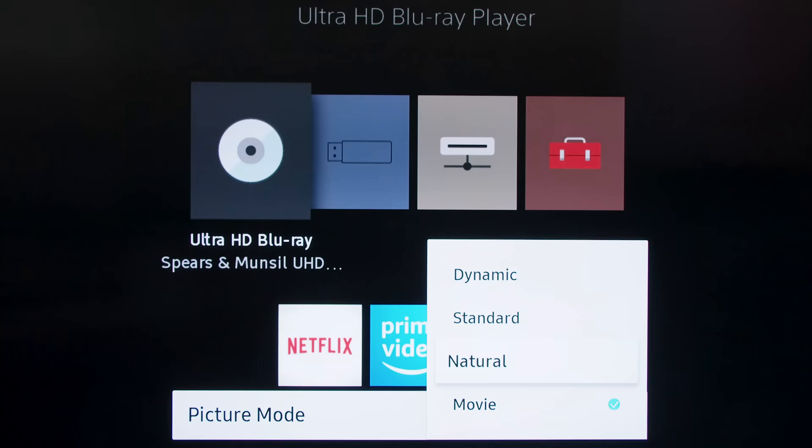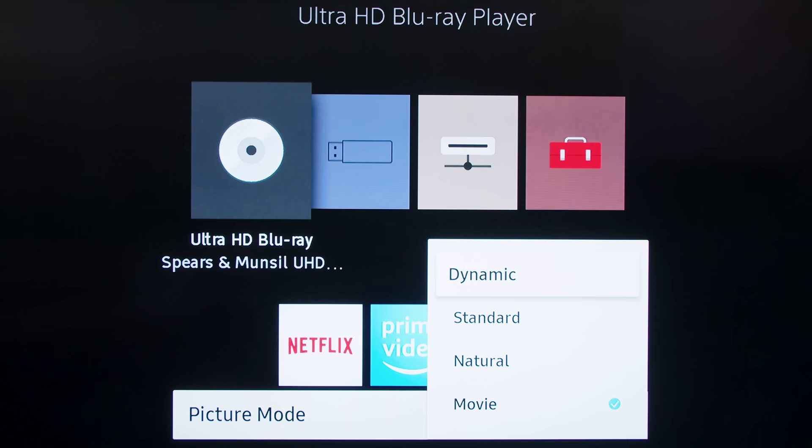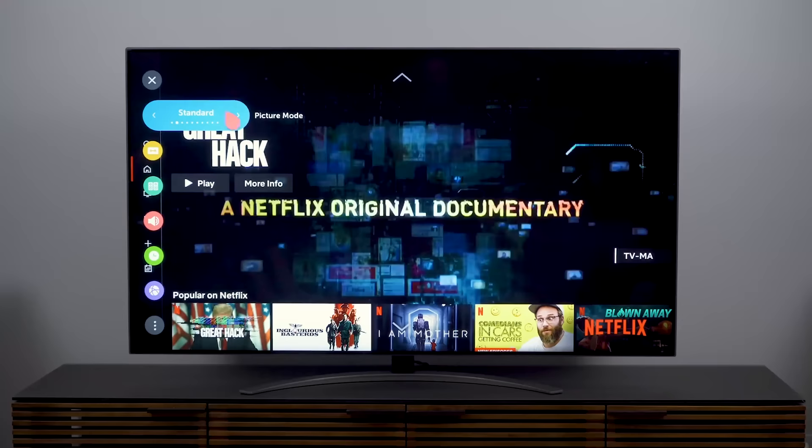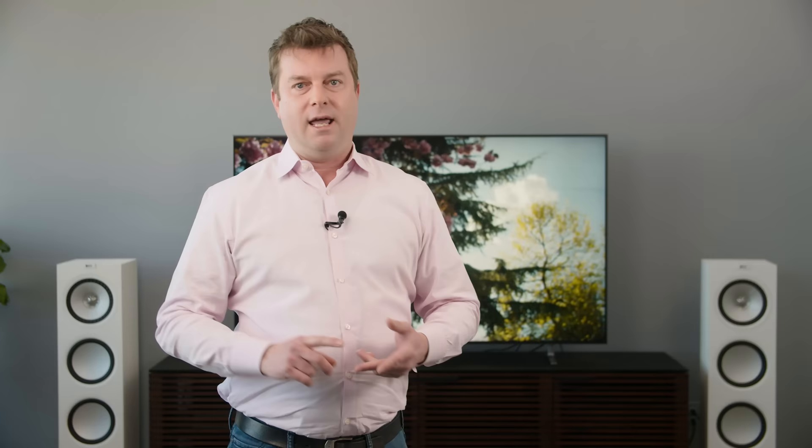Next, let's talk about picture presets. I advise most folks to avoid picture modes like Vivid or Sports altogether. These tend to be blown out, overly bright, and nowhere close to accurate in color. They come off really flashy at first, but these modes tend to work best in showrooms where the brightest TV often gets chosen over others — they are not optimized for home use. I personally prefer starting with the Movie, Cinema, or Calibrated mode. These are universally the most accurate out of the box, and they will get you a slightly darker picture with warmer colors.